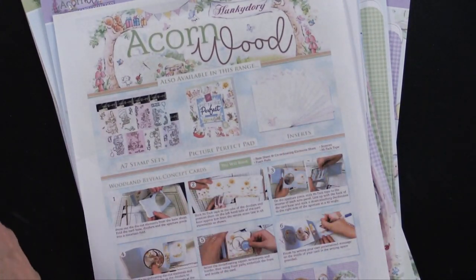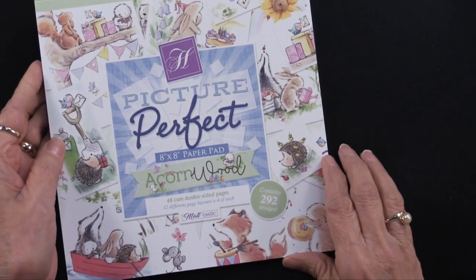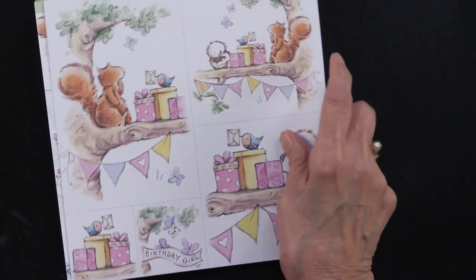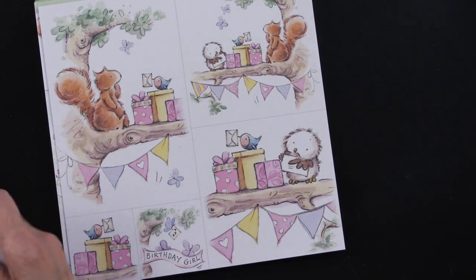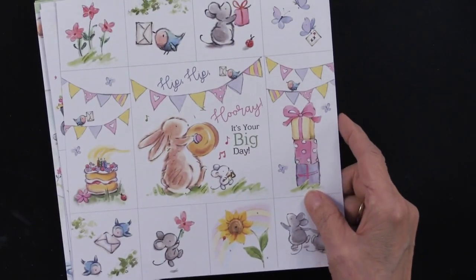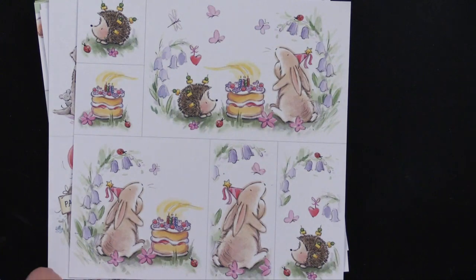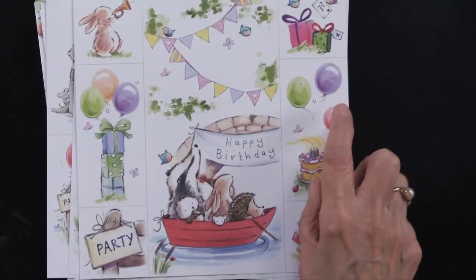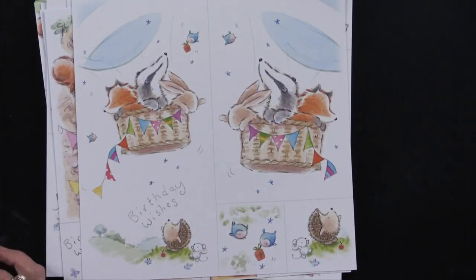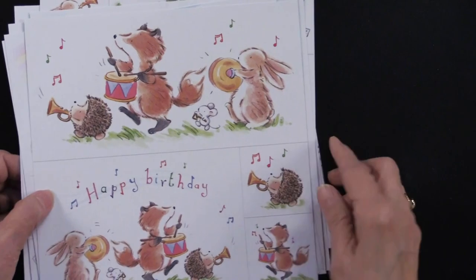In addition, there is an 8x8 paper pad. There are 12 designs and you're going to get four of each. They are double-sided — the back sides are just a really sweet all-over pattern. You get a lot of artwork on every single sheet, and you get four of them. There are some words, not too many — like happy birthday, party, birthday wishes, make a wish — just on some of them. But they all have that really charming look. This is an 8x8 paper pad in the acorn wood.